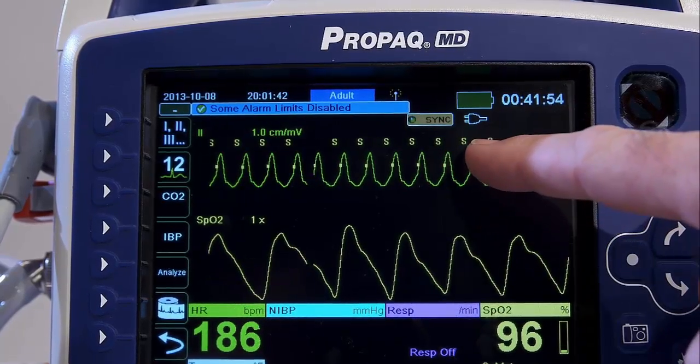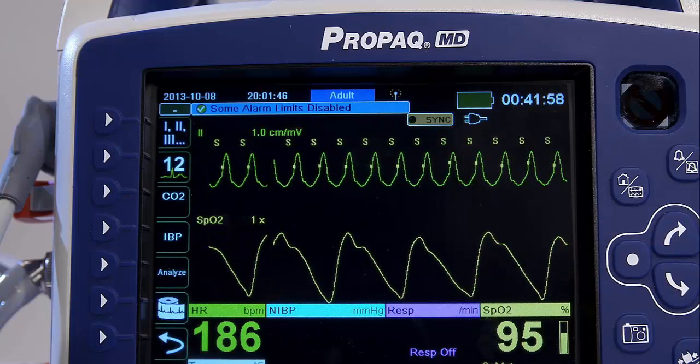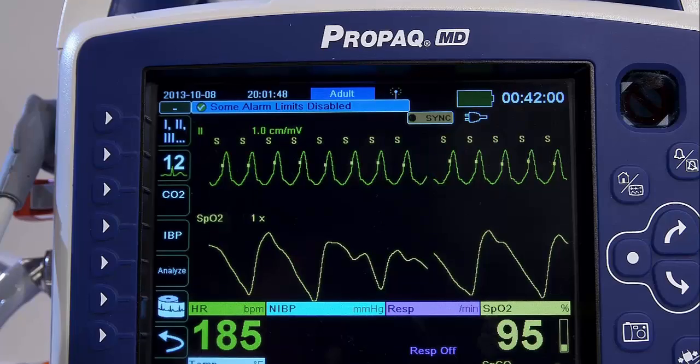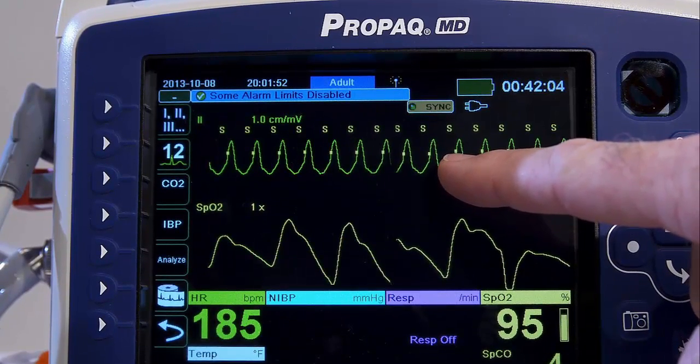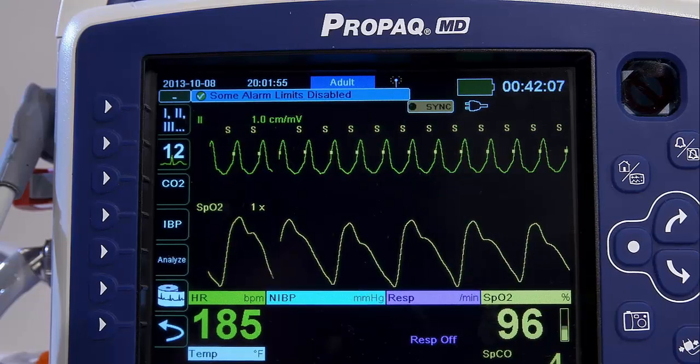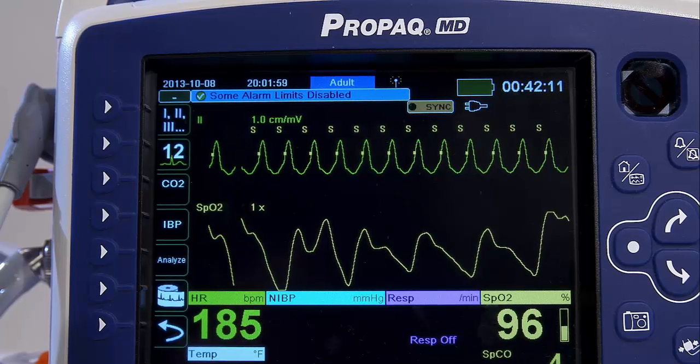The yellow dot is the R-wave indicator, which appears on the R-wave to identify where the shock will be delivered. The R-wave indicator may appear anywhere on the R-wave, not necessarily the top. It may appear at the peak, the base, or anywhere in between.